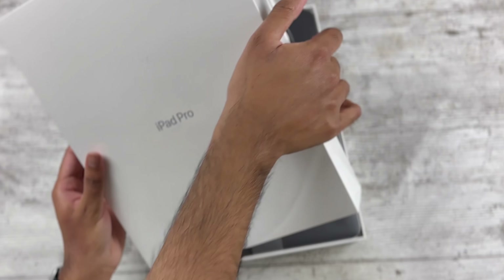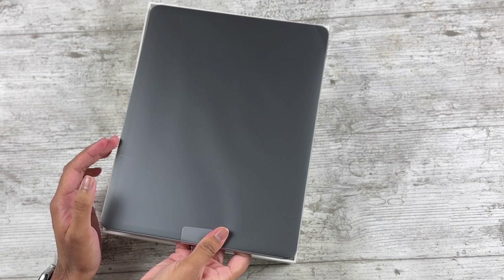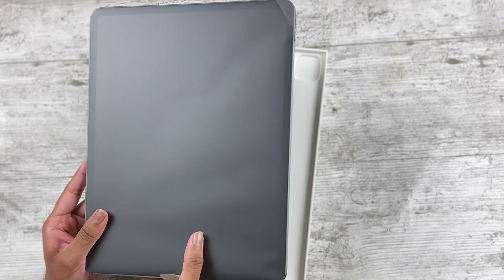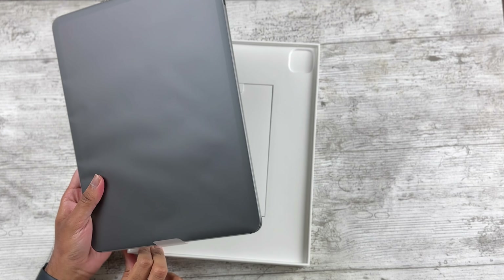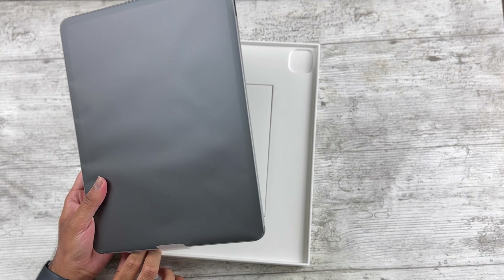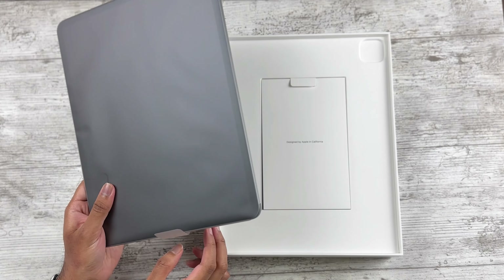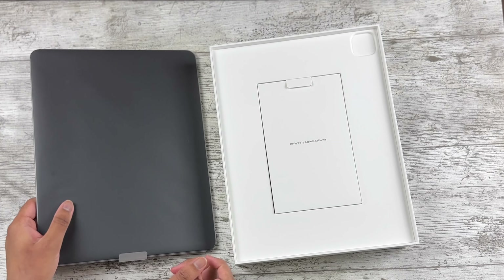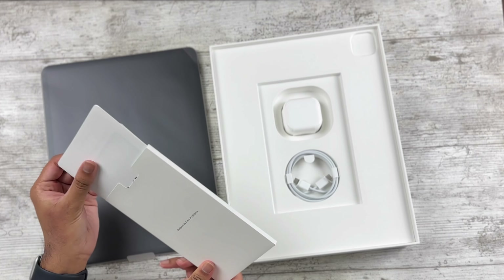Here we go — and here it is, the 12.9 inch! First time interacting with this size. It has some real heft to it. I got it in Space Gray because that was the only color available; I'm actually a fan of Silver but unfortunately Silver wasn't available. That's fine, I can live with Space Gray.